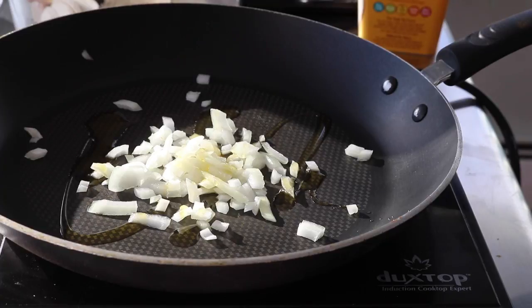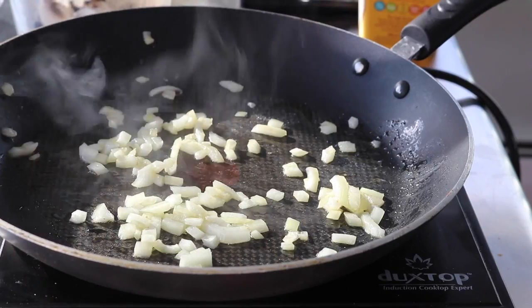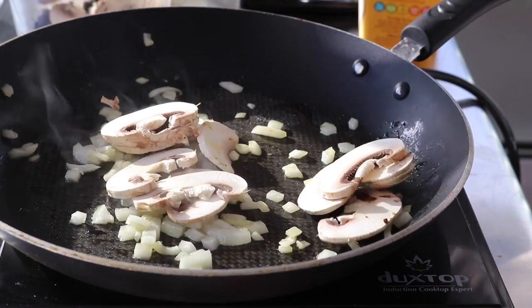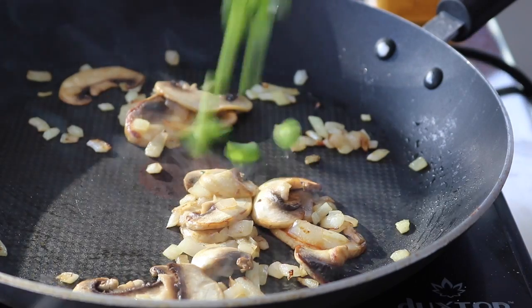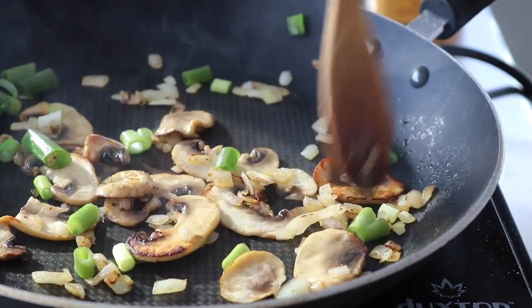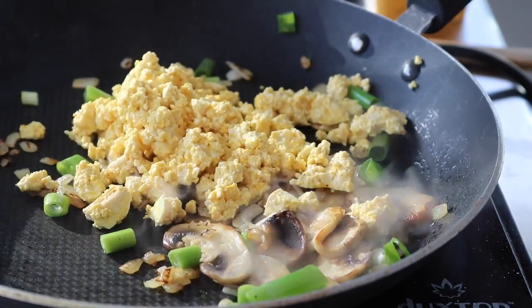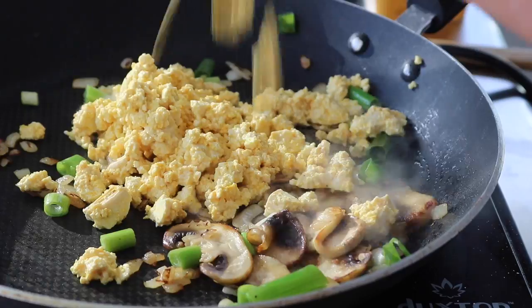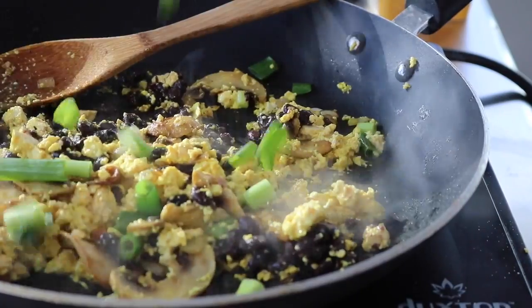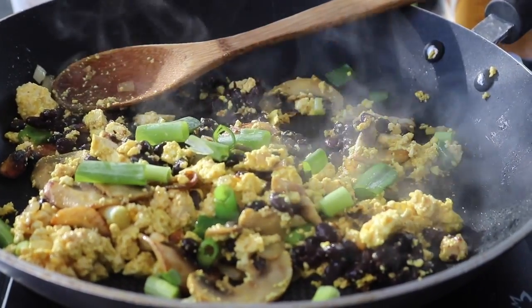Add a pinch of salt. Now to a pan where I've been sweating some onions, I'm going to add mushrooms — about two large mushrooms chopped up — and throw in some scallions, mixing them around. Do you see how caramelized those mushrooms are getting? Once you've got that caramelization, add your tofu scramble, then some black beans — about a quarter cup. Finish with more green onions for garnish, and you're done.